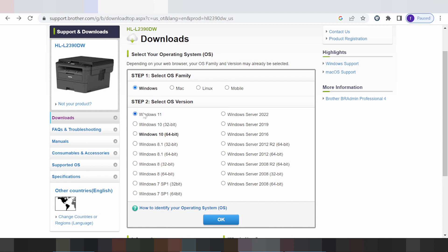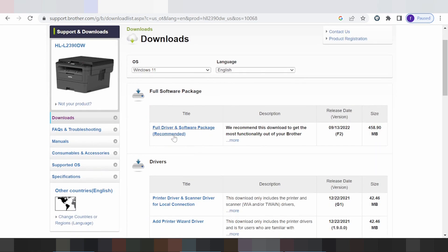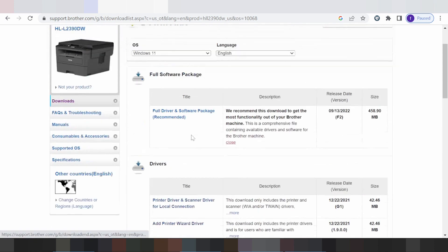I select Windows 11, click here, and please wait. Here you have the Full Driver and Software Package — I recommend you download this one.